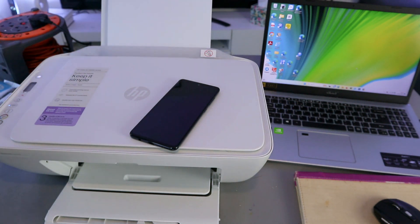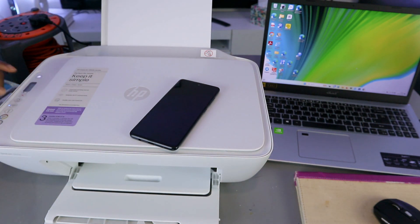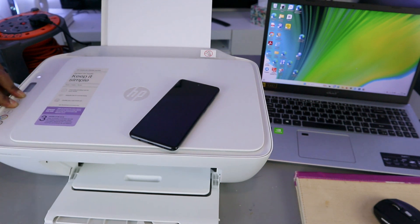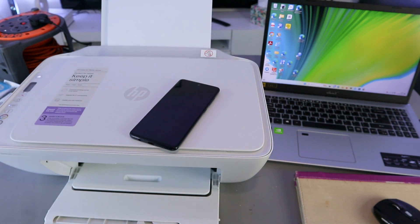What you need to do first is press the Wi-Fi button and the cancel button together for three seconds. The printer will start to flash. You can see the printer is flashing — then you release it. The Wi-Fi button is now flashing. Once you press, the printer will flash, then the Wi-Fi button will start flashing.